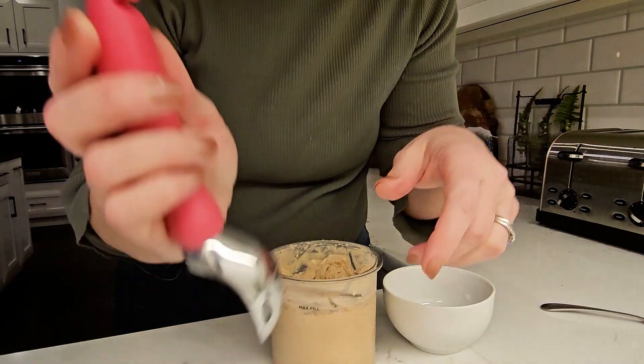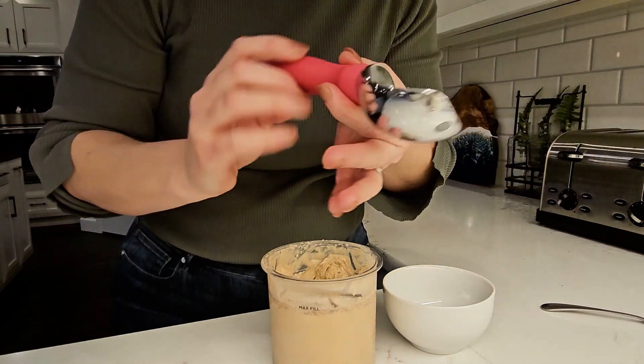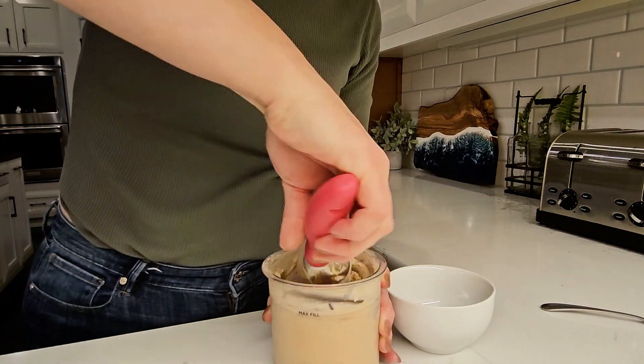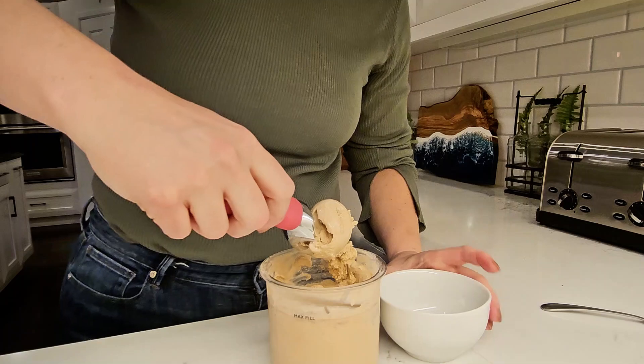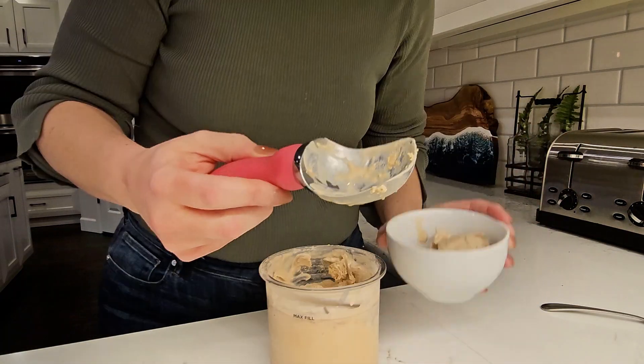But beyond the hook, the ice cream scoop itself is designed with ergonomics in mind for the handle. And the scoop itself has thin edges with a weighted center and bottom, so it just has a good feel to it. It does the trick and it does it well.